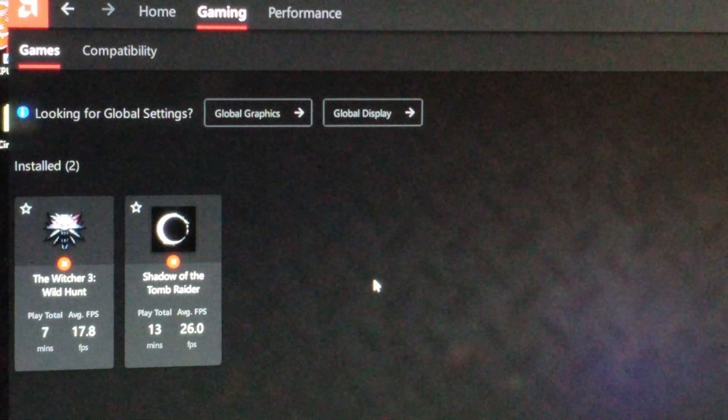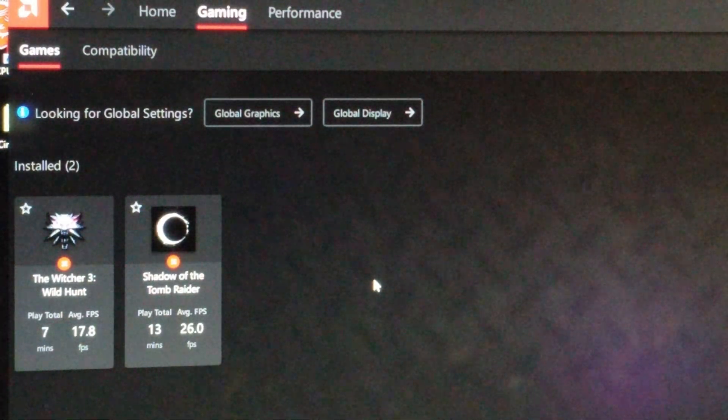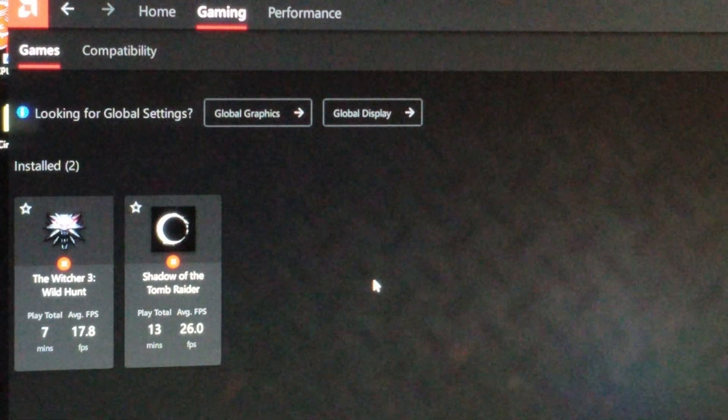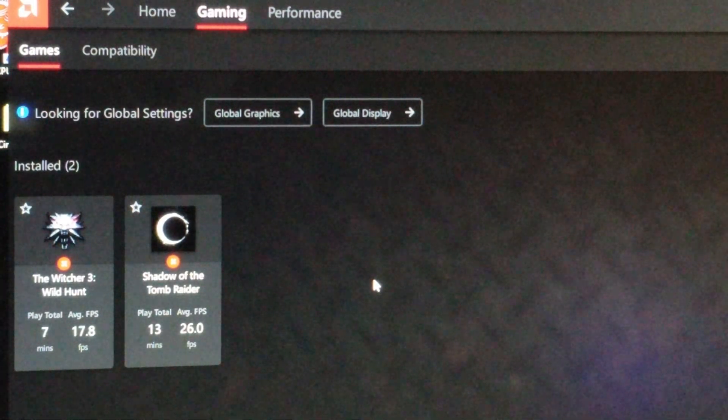For those of you who want to see the FPS — Witcher 3 at ultra settings with the 5700G averaged 17.8 FPS, and Shadow of the Tomb Raider came in at 26 FPS, and it feels like a lot more. Obviously if you turn it down to medium settings instead of ultra you're going to get a drastic increase. So basically integrated graphics at ultra settings — not bad considering there's no dedicated graphics card.